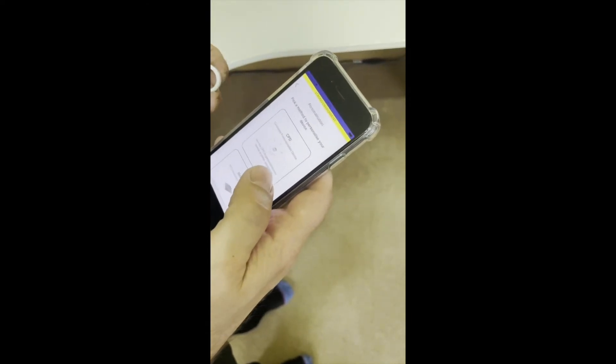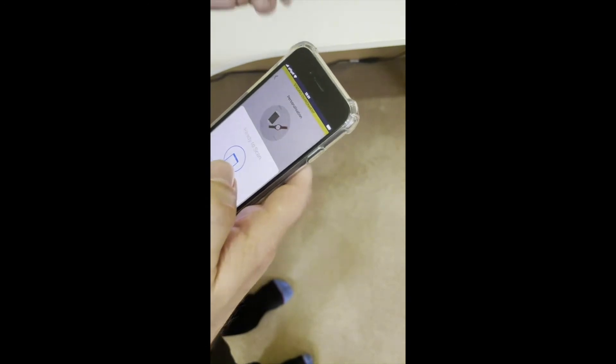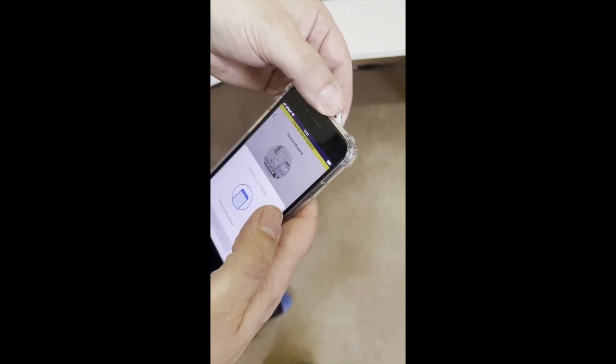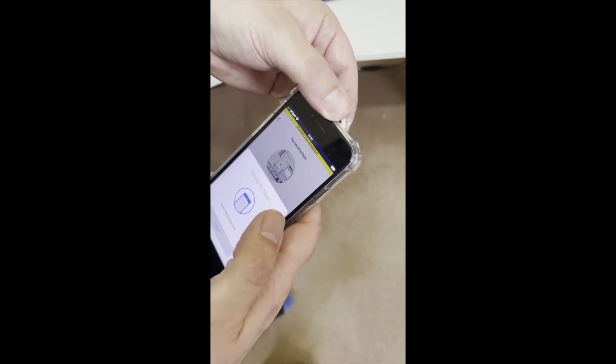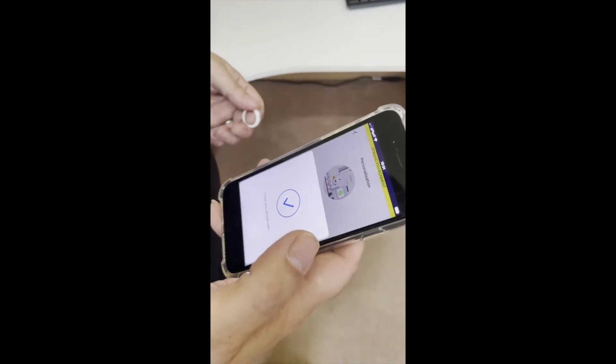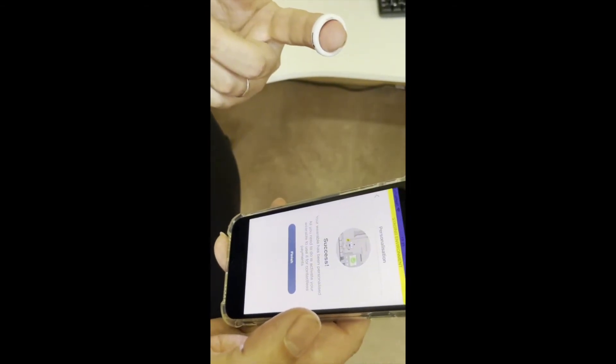Now I want to personalize it — I'm going to personalize it through the mobile. It just requires me to tap it now. So now it's loading the token from MasterCard into the ring. Yes — and there we go. That's really quick. And now that ring's got an actual MasterCard in it.